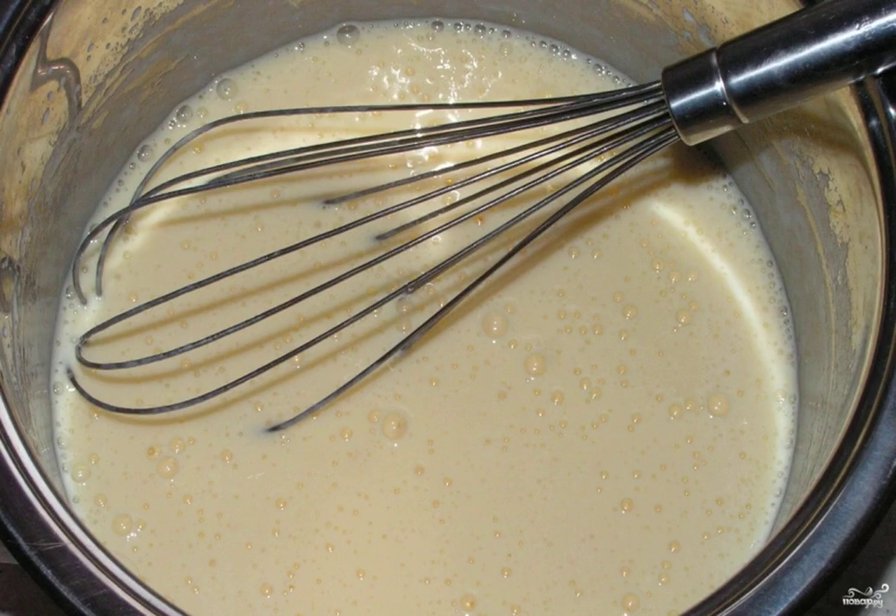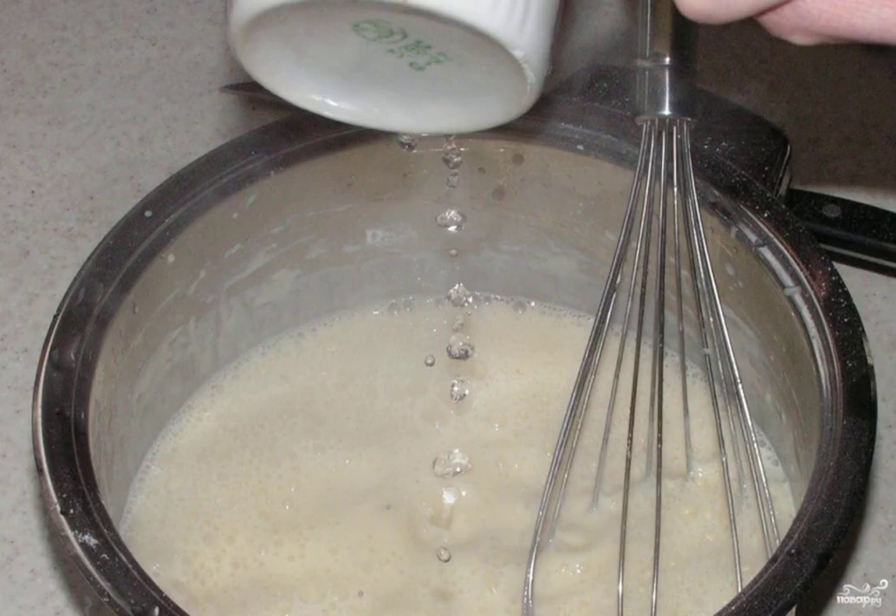Step one: take kefir, necessarily at room temperature. Add baking powder or soda, wait until bubbles appear, then add eggs, sugar, and salt. Mix everything with a whisk until smooth.